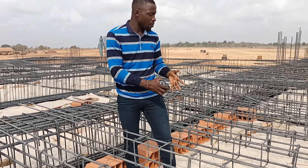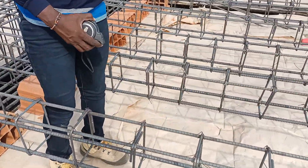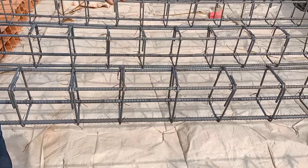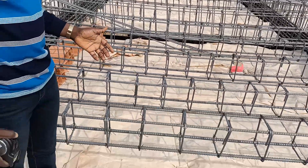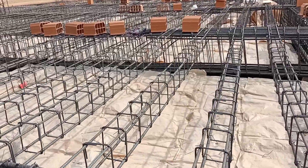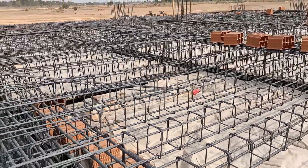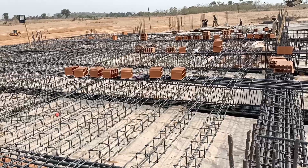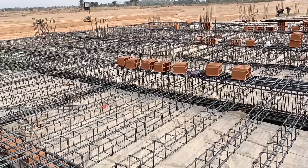After this is done, the rib bottom reinforcement is passed under the major beam reinforcement top, while the top of the ribs is passed above the top bar of the major beam reinforcement. After this is done, the major beam, the primary and the ribs are gradually dropped.